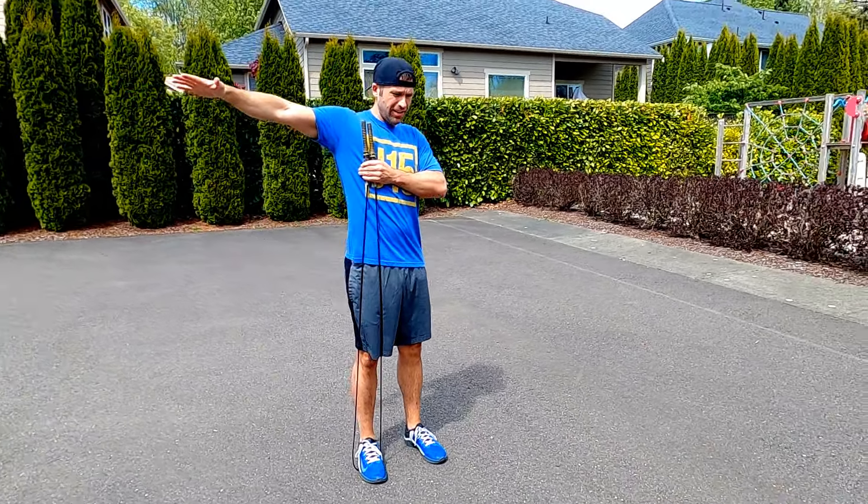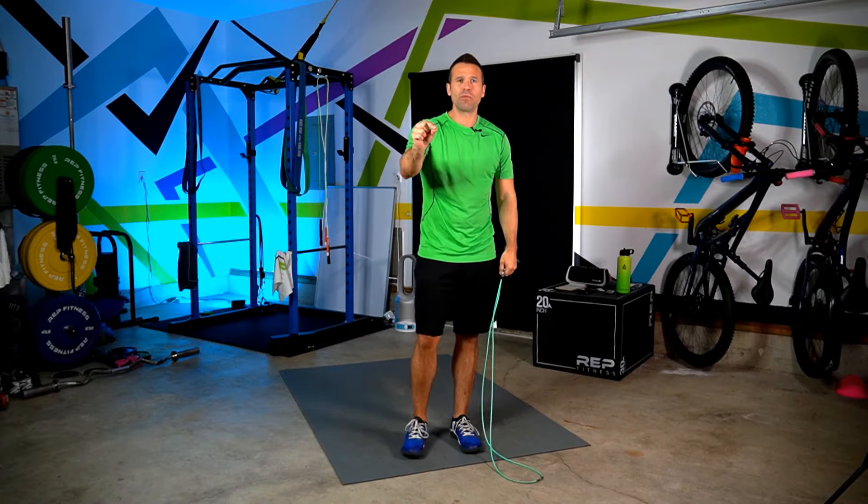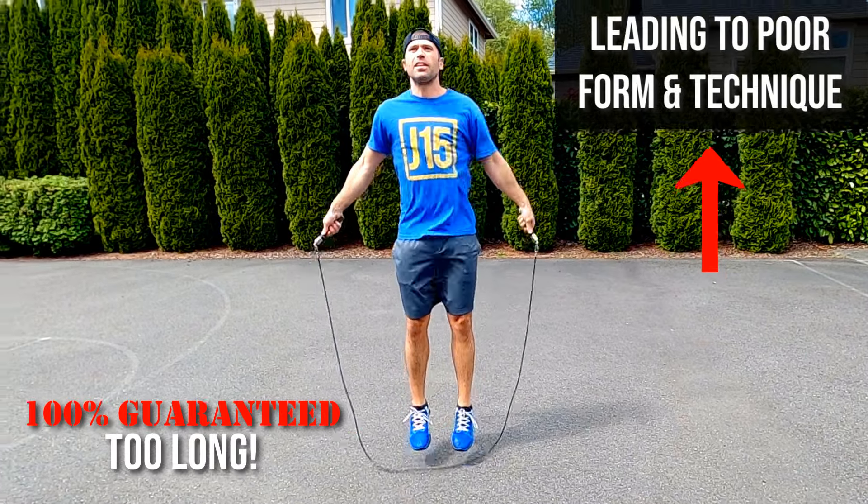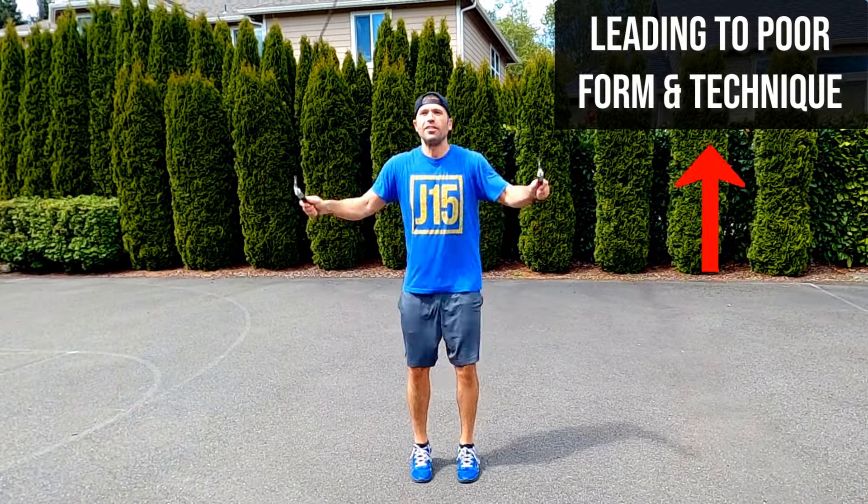There's this universal jump rope sizing method of stepping on the rope and bringing it up to your armpits and saying that's where you should start. The 100% guarantee of this method is that it's going to leave you with a jump rope that is too long every single time.